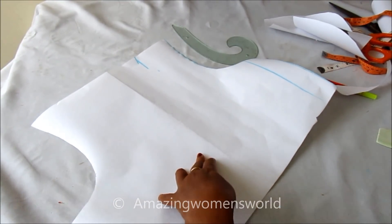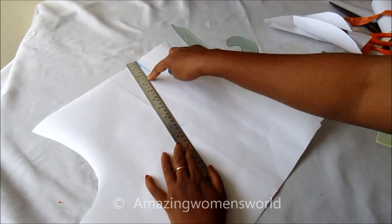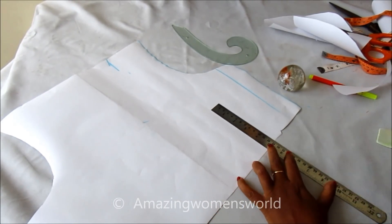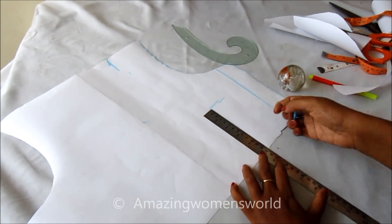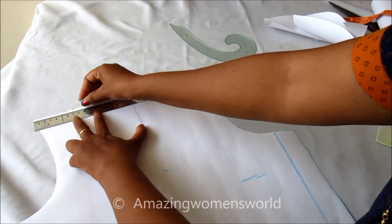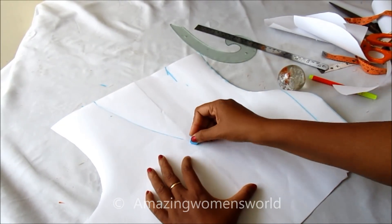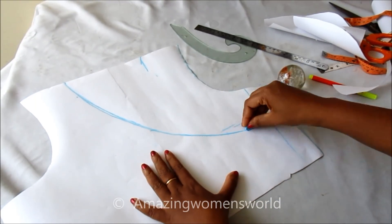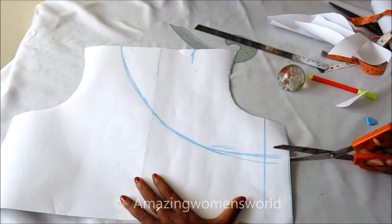Now the neck depth I'll be marking is eight inches. This line I'll be marking five inches above like this. Now connecting these points with a curved shape — the neck depth — and from this shoulder line, joining these three points with a curved shape. Now I'll cut on this shape.